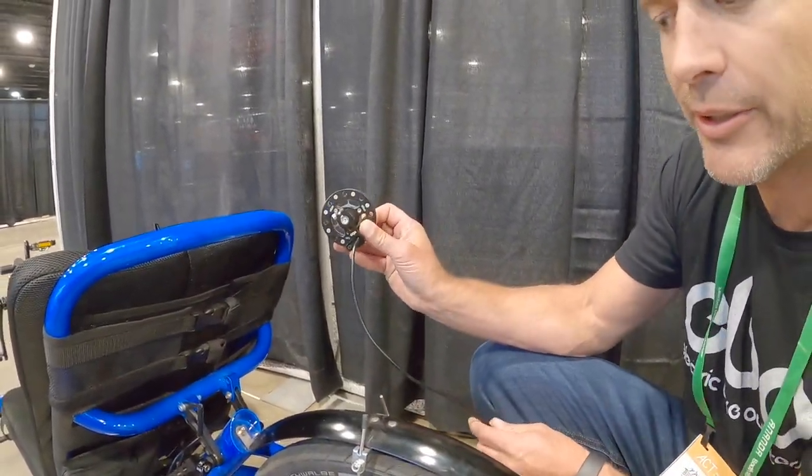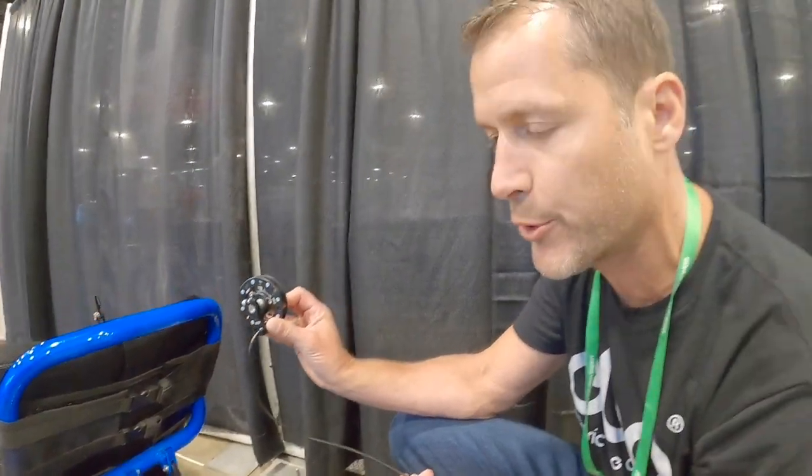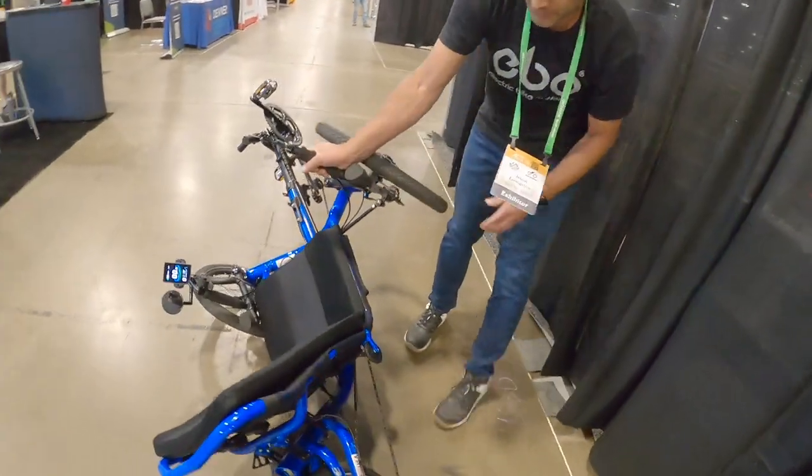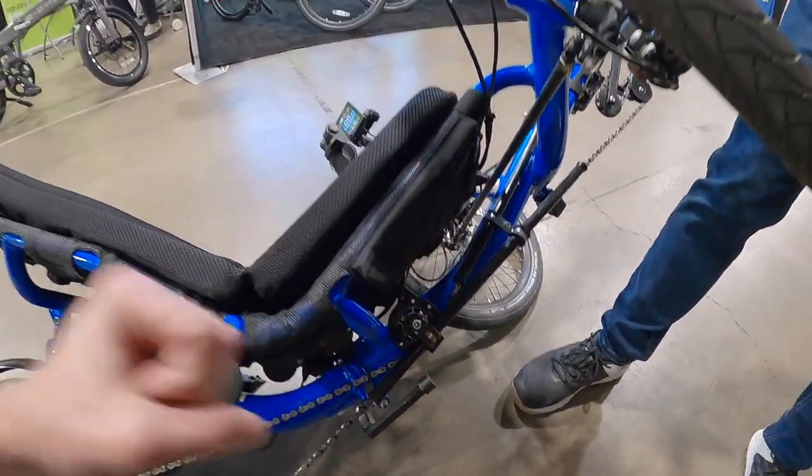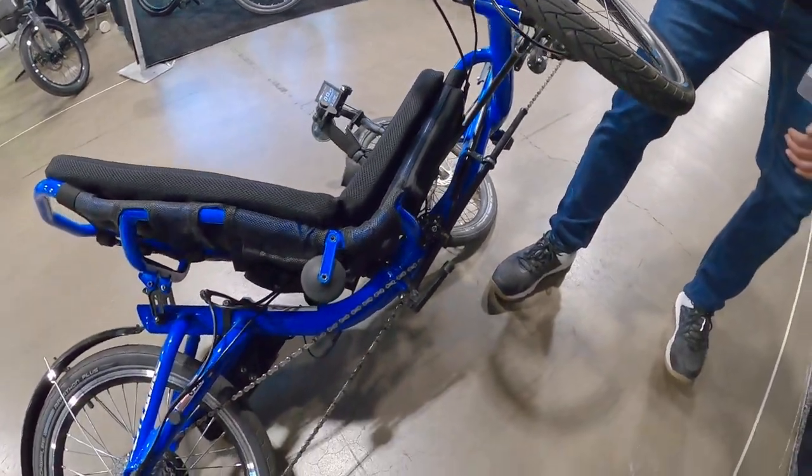The pedal assist sensor is on your idler — which if you have a trike, you're very familiar with the idler on the bottom. Let's turn this over to see it. Right down here — it has the magnets, and that's a cadence sensor. That is cool.